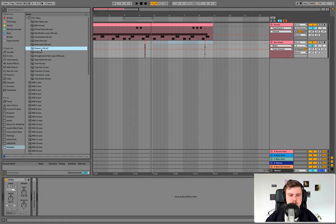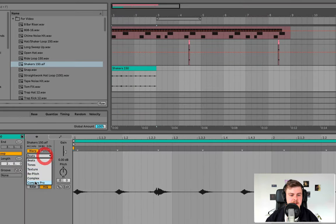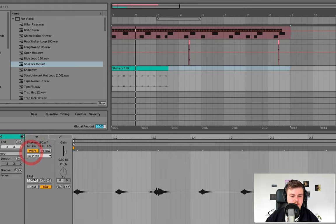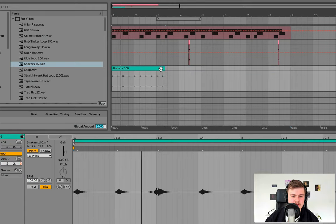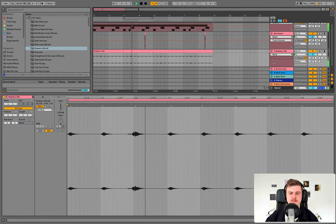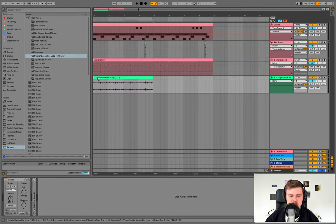We're going to check in a few loops from the pack to spice things up. Bring in the Shakers 150, set it to repitch so it matches the new BPM of 160. Sometimes it gets the BPM wrong, so you have to warp it at 150 BPM since that's the original tempo. Set the loop on, copy it across, set the color the same, and bring it down in volume.